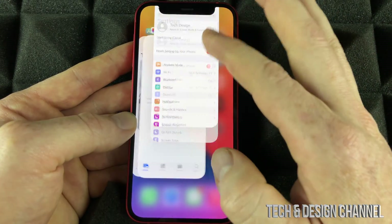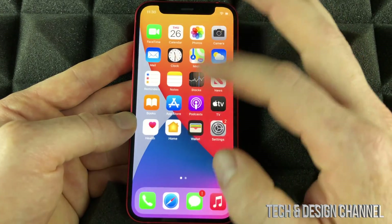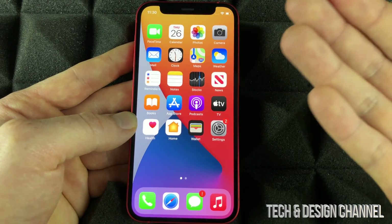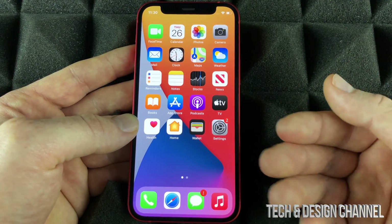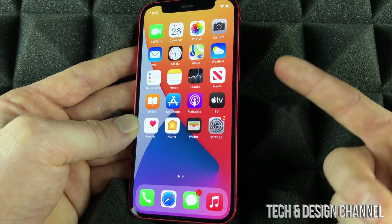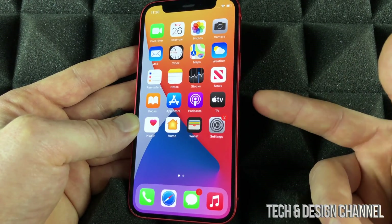To fully close an app, just swipe it up. Swipe up on each one until they're all closed. So at this point, if you go to the app switcher, you won't see anything because nothing's open. It's very important to close your apps if you don't want your phone to use that much power — it's going to save your battery plus some data.